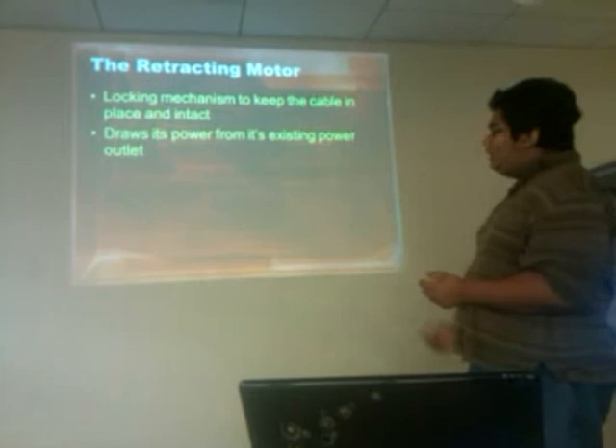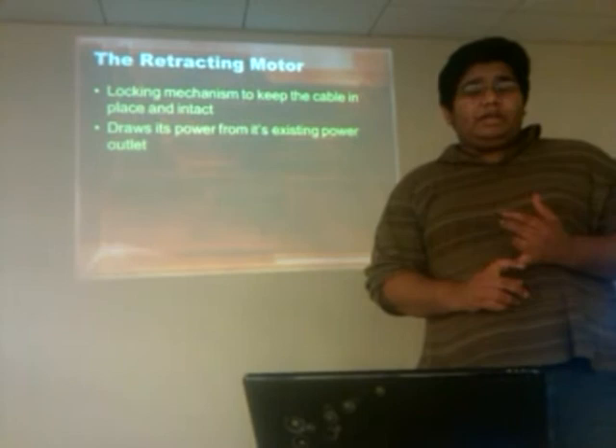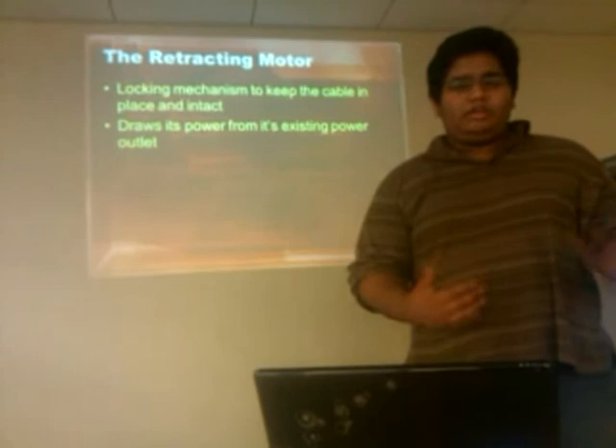The motor needs power, but it is automatically powered directly from the power line you are using, so it has a built-in power connection. Since the cable is thinner, you don't need to use that much power to make it work, which makes it easier to use overall.